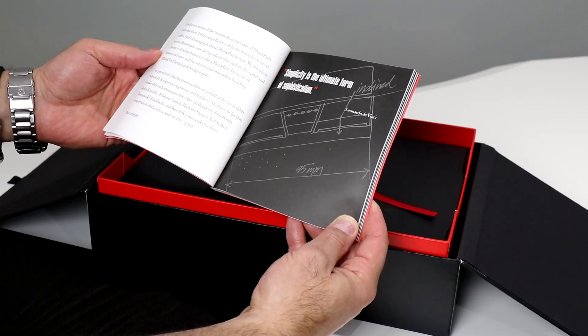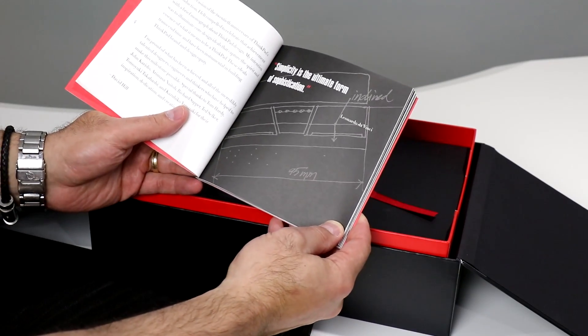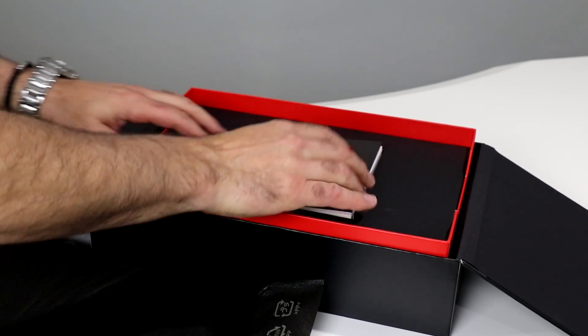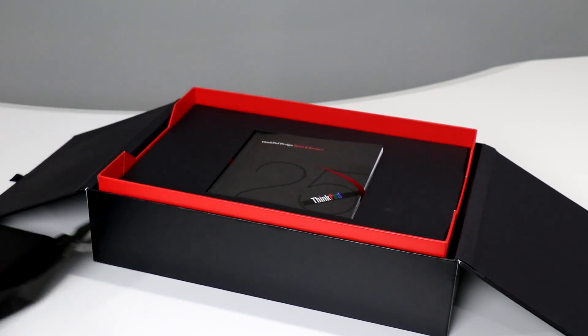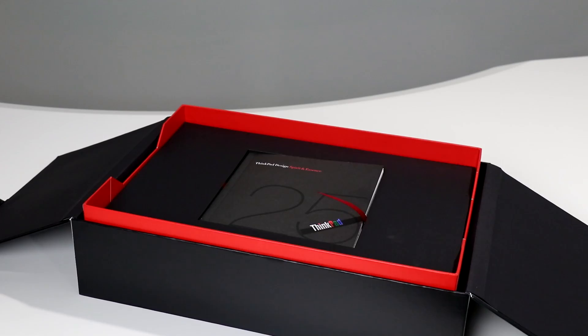'Simplicity is the ultimate form of sophistication' — a quote by Leonardo da Vinci. One of my favorites, actually — it's one of my son's favorites too; he's an aspiring electrical engineer. Let's see what else is in here — slide the system aside momentarily and bring this a little closer.